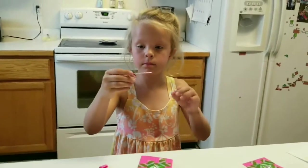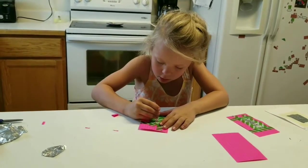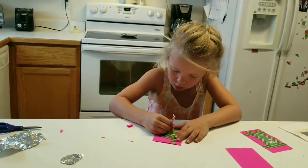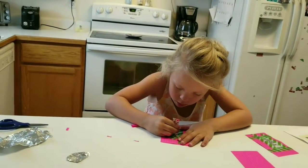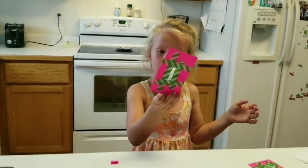Take your needle and poke it in the middle. And then you're all done.